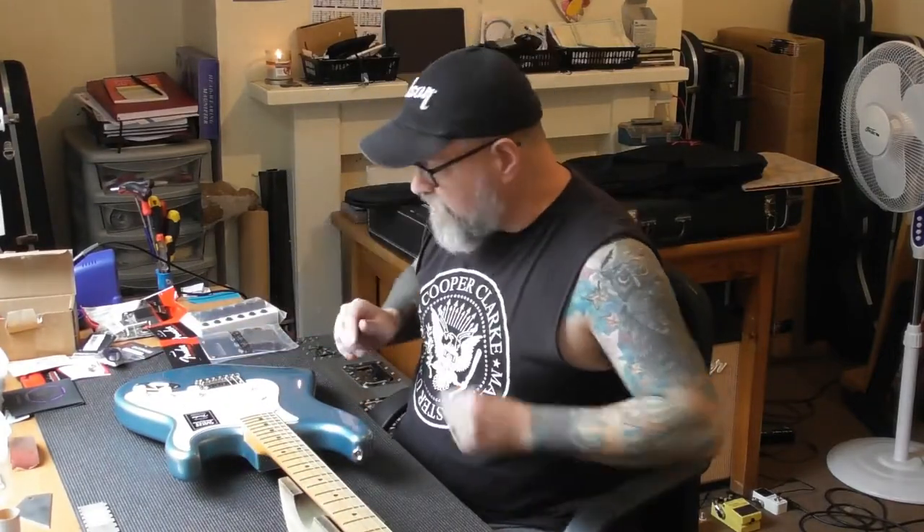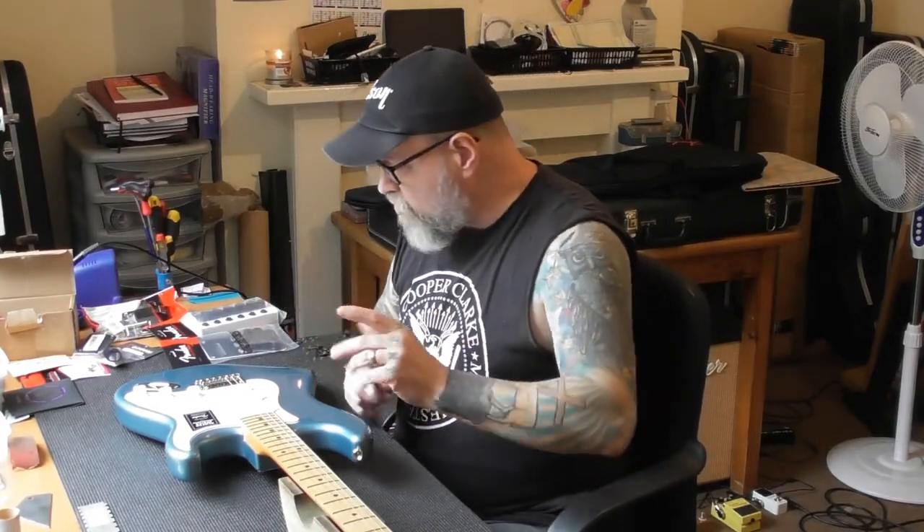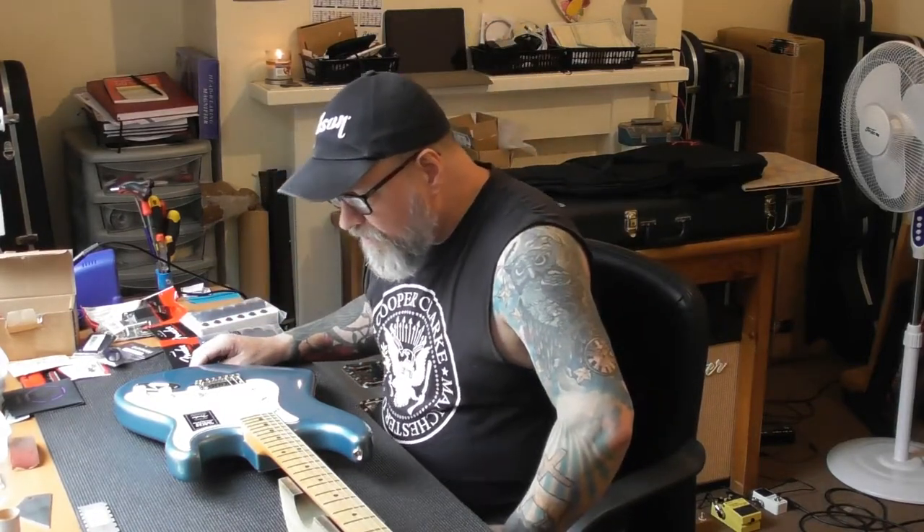Now you're thinking, well what's that doing in there if it's brand new? It's not in because it needs any work — it's in because the owner wants modifications. When the guy emailed me about this, he actually emailed and said, 'I bought this guitar with you in mind.' He saw my work on YouTube and thought, 'that's the guy I want to work on my guitar.' So he bought this guitar with me in mind, and he wants all of the hardware changing to black.